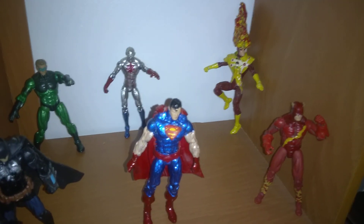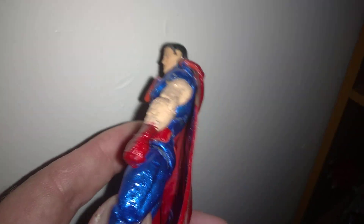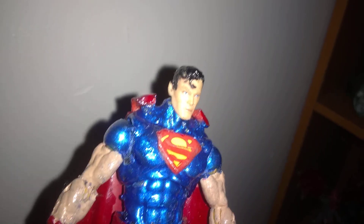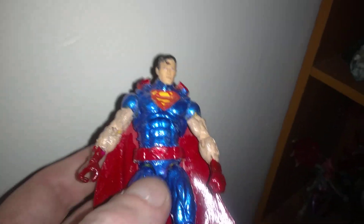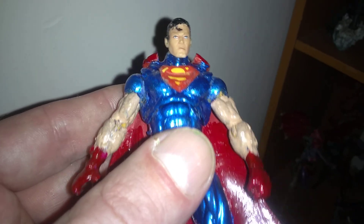Now we'll go to the second shelf down. As everybody can see, I do have some DC figures that I've made. DC figures are okay to an extent — they really screw you with Superman, so I made my own Superman. This Superman is buff — looks like he's been a little beat up. He's got a great face, which you can't say about most Supermans. This is one of the first figures I ever made, so he's not as clean as I'd like. But you can tell how much I've improved since then.